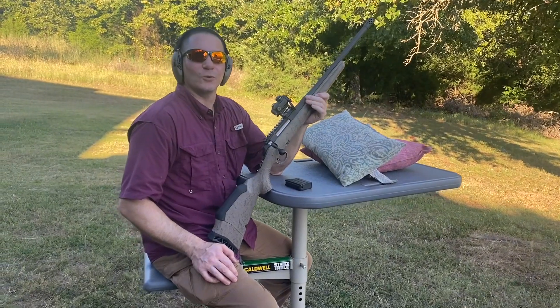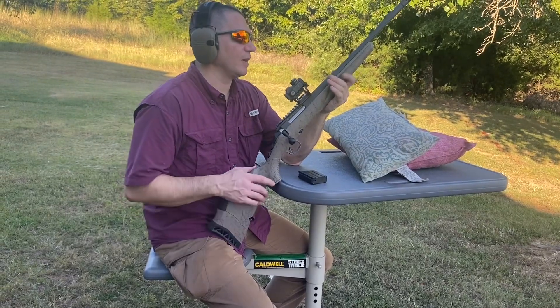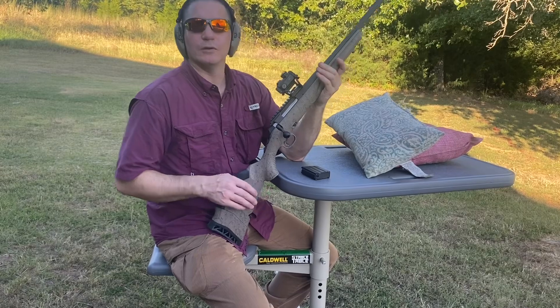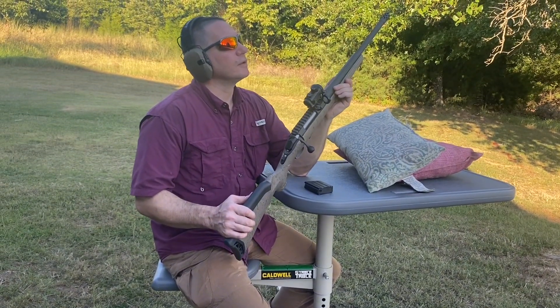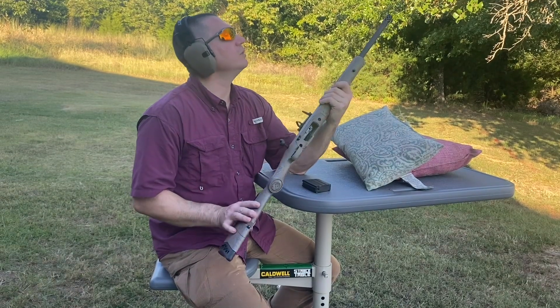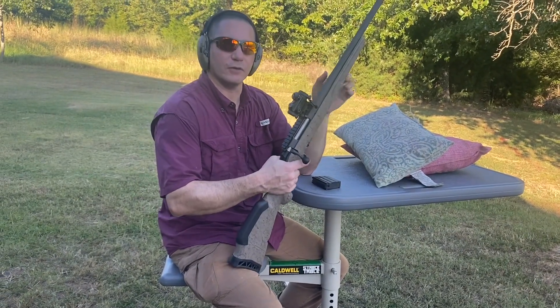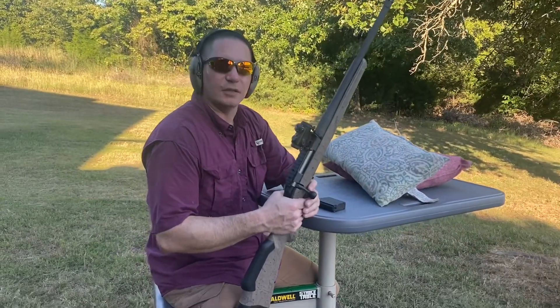What's up everybody, this is Spencer with Toe-to-Toe Firearms here in Conway. And today I've got a Ruger American Generation 2. It doesn't say anywhere on the rifle, but this is second generation Ruger American, chambered in .350 Legend.